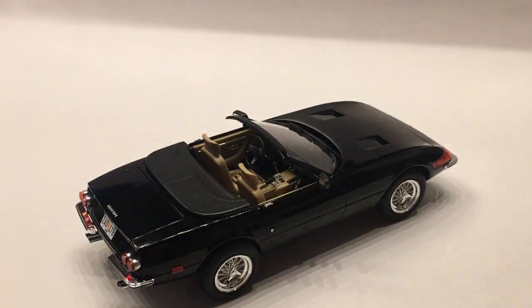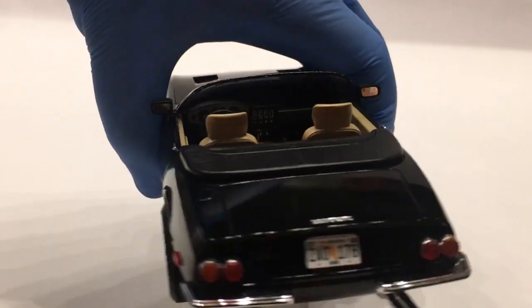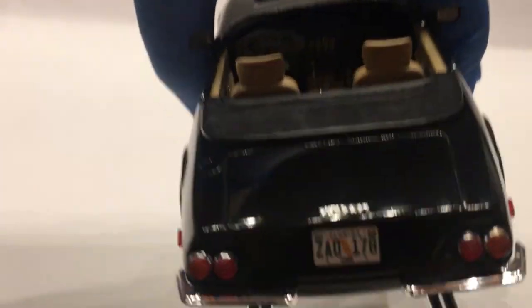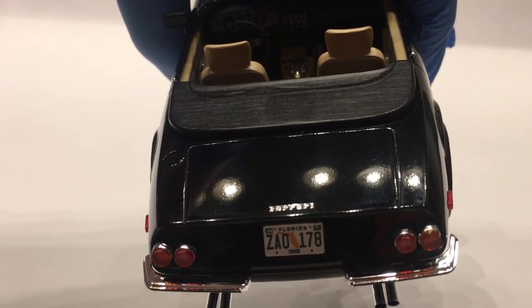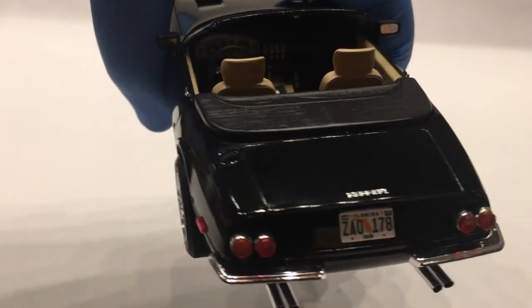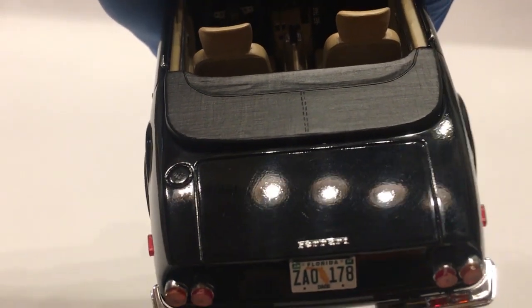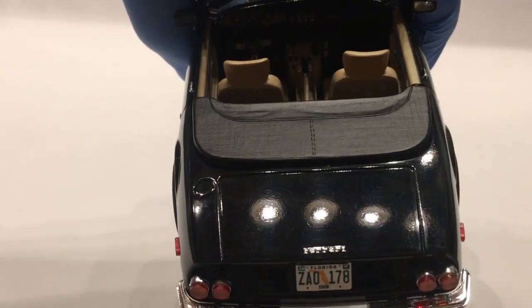The tonneau cover is off of the Revell Miami Vice Cat. Got a custom license plate that I printed out myself. The Ferrari badge is out of a set I got off of eBay — one of those chrome printed detail sets. To me these look better than either photo etch or decal, so I try to use those whenever I'm trying to recreate classic chrome scripting.